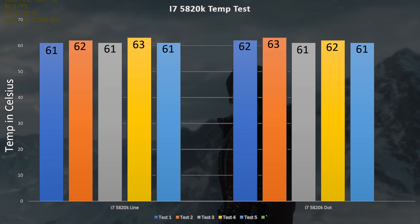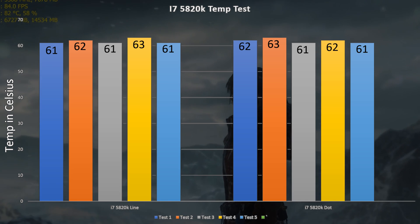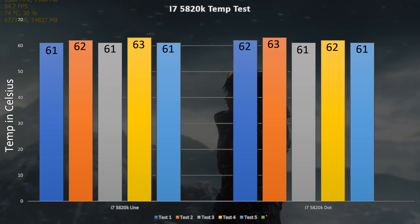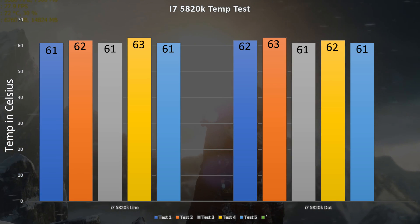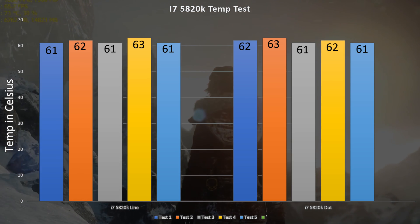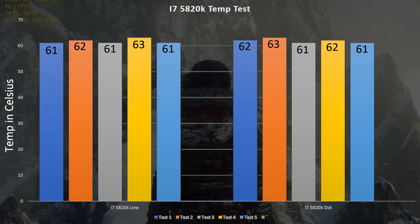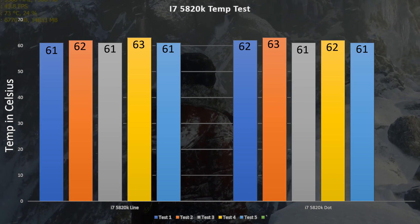My estimate was that there probably wouldn't be much of a difference, and it turns out I was right. For each run, whether it was dot or line, the numbers were just about identical. Even with my larger 2011 chip the differences really weren't there at all — in fact the only differences you can see in the numbers are run-to-run variations rather than actual differences between dot and line. Some versions of the dot won out and some versions of line won, so there really isn't much of a difference.